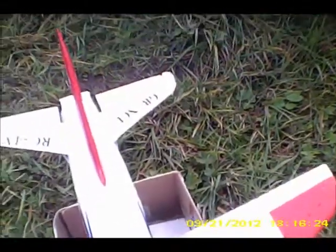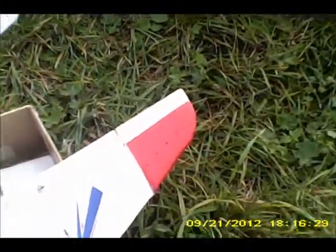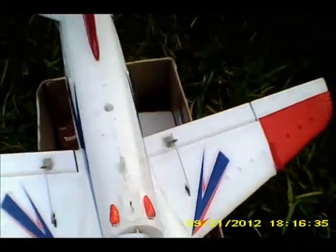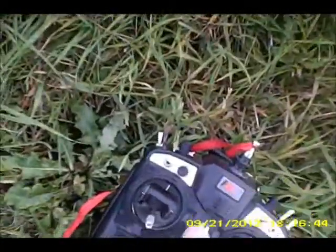Doesn't really make much odds if you use the 5-blade or the 6-blade — I just like the 6-blade. A little bit warm, she's alright. Yeah, lovely. FrSky receiver module and a FlySky system. Yeah, very good.